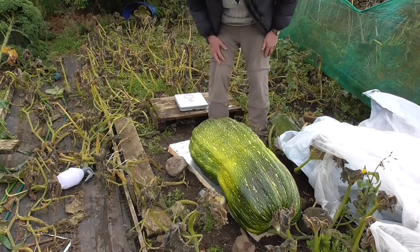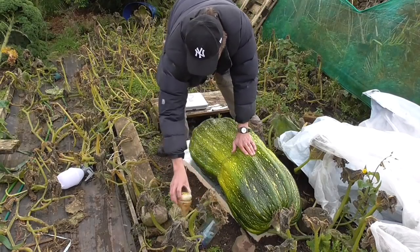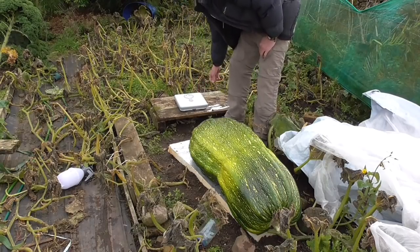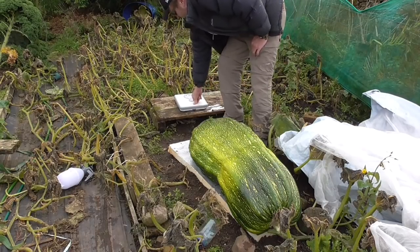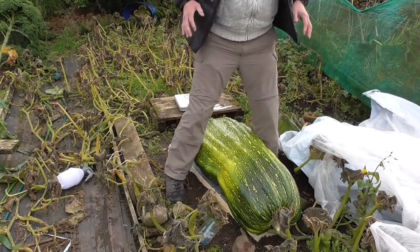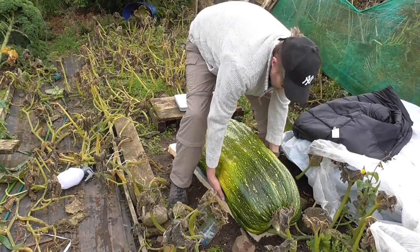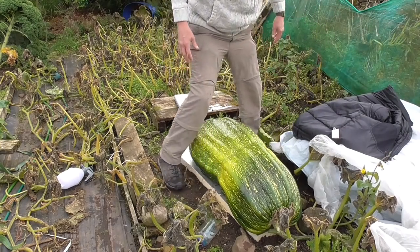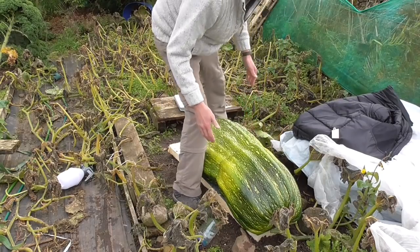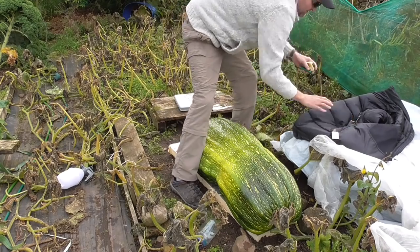Like I said I've always wanted to get a hundred pounder. I've been close in the past but not close enough. So I've got my scales set up. I don't know how these will work because when you push on the middle it tends to stop, so I might have to rig something else up. In fact I'll take that off because it's going to be heavy.